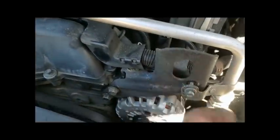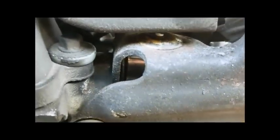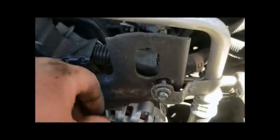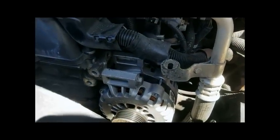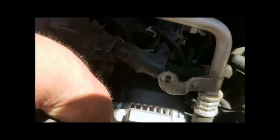Next, get this bracket out of the way — there are three 15mm bolts: one here, one here, and one you've got to come in and get behind the bracket. I was able to get it with an extension. Then there's a 10mm here, and the bracket should come off. The clip on mine was already broken off, so no worries there. Removing the bracket exposes the two upper alternator bolts for much easier access. Once you get the two upper 15mm bolts out, the bracket is off.